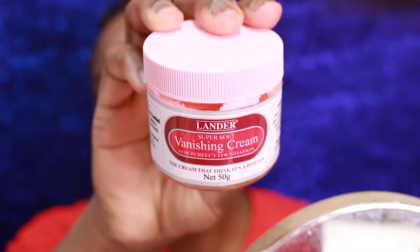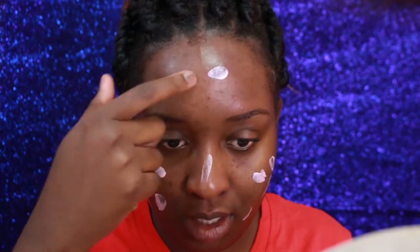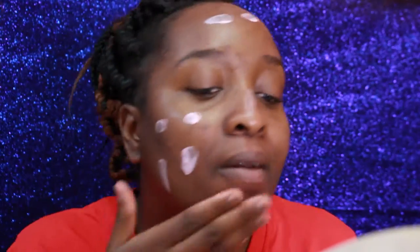The moisturizer I'm going to be using is by Lander — it is the Vanishing Cream. I like to use this Vanishing Cream when applying makeup because it keeps my face matte, so I don't have to worry about oils peeking through.